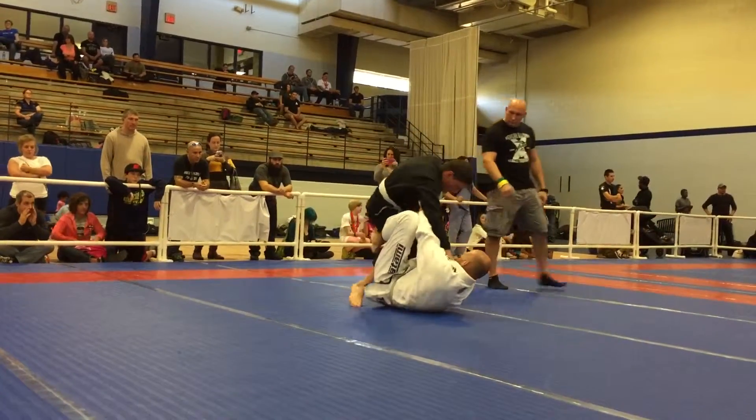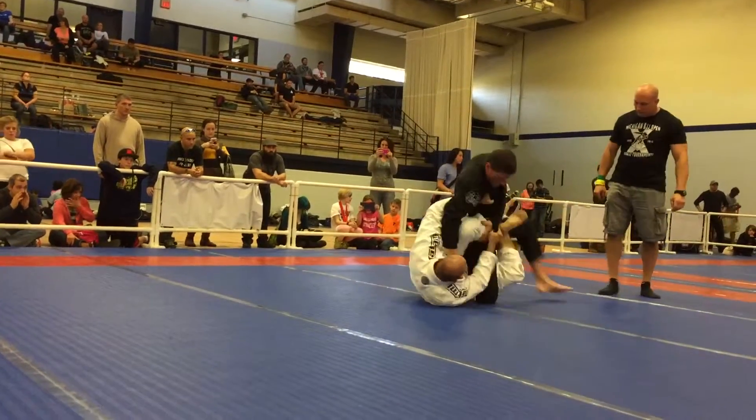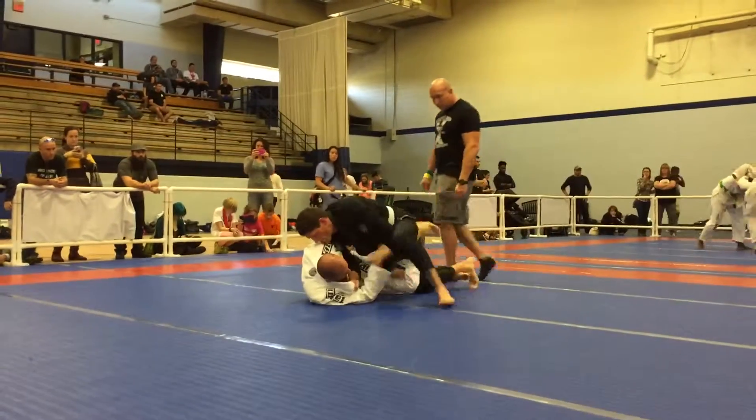All right, stand up and pass. There you go, pressure. Yes, come back around the other side now. Go to your right.